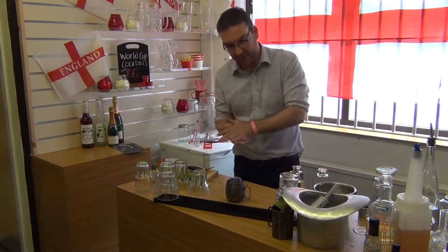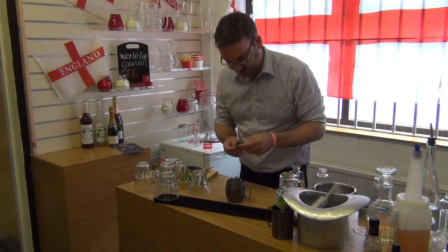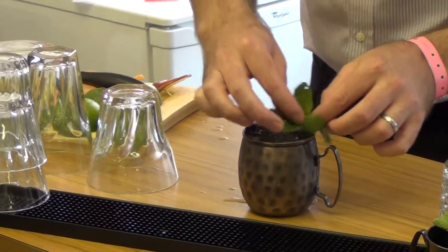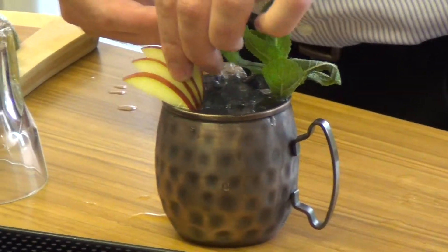Take a good bit of mint, give it a smack to release the oils and get things going, pop that in there, and then sprinkle on the apple garnish.